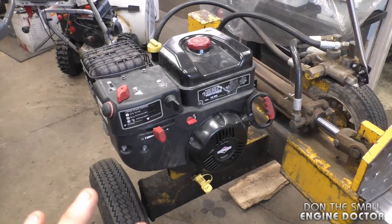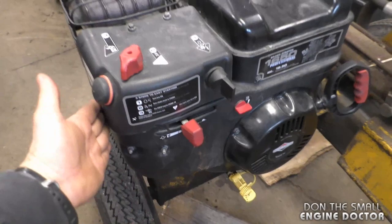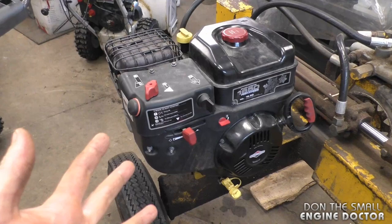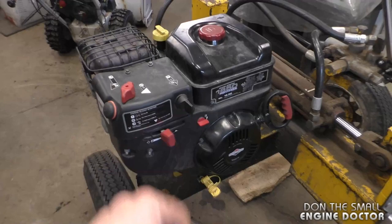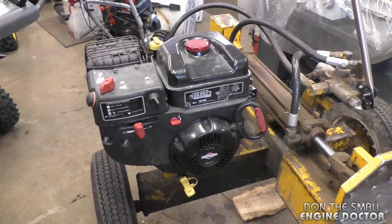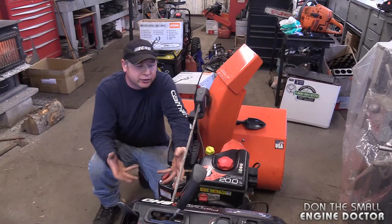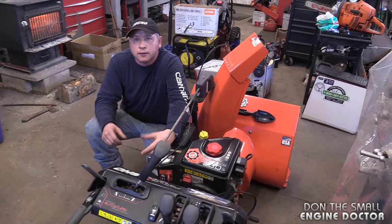I would recommend SAE 30 — straight 30 — it's nice and thick and it won't affect your engine at all. The main difference on winter engines is better coverings over the carburetor. All those engines pretty well use the same block if you get the same model, whether it's for summer or winter. So there's no need to worry — if you've got a good engine from a snowblower, you can use it on anything. That engine in the wood splitter works absolutely the exact same way and will not overheat in the summer.